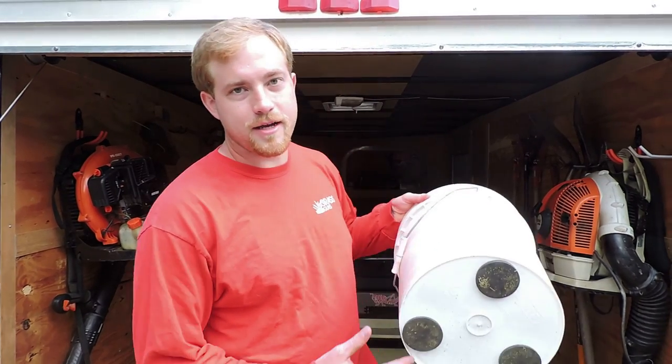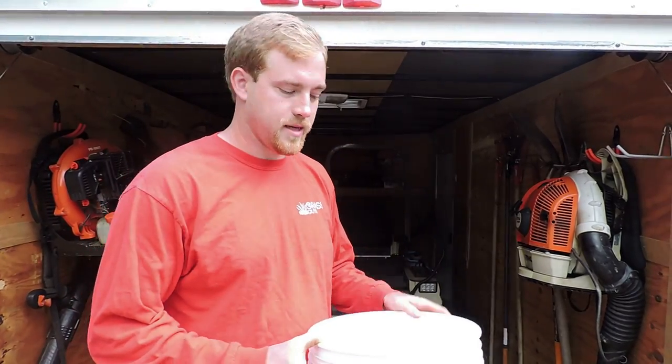I'm Kirby Graves, lawn care business owner operator in Greensboro, North Carolina. I created the Stucket Bucket to help my guys pick up trash around properties that we've maintained.